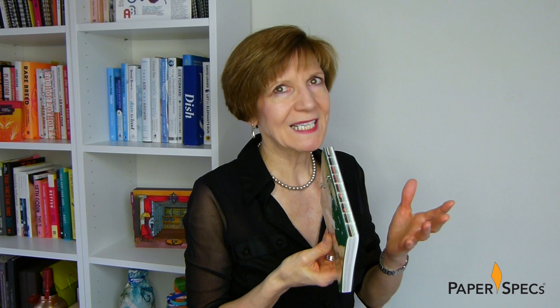SMYTH binding gave this book an edgy handmade look perfectly in keeping with the diversity program's punk aesthetic. It just goes to show that whatever message you're trying to get across in your project, there's a perfect binding technique to help you do so.